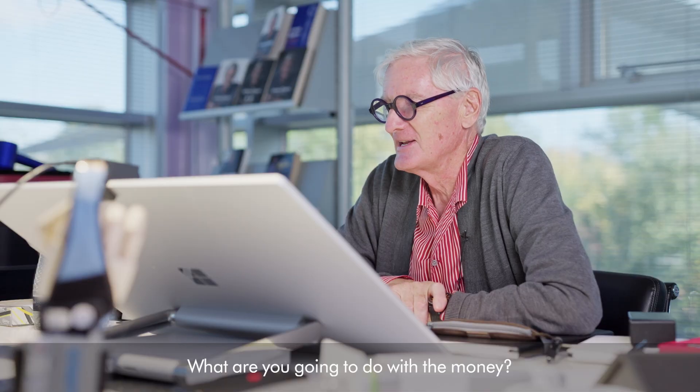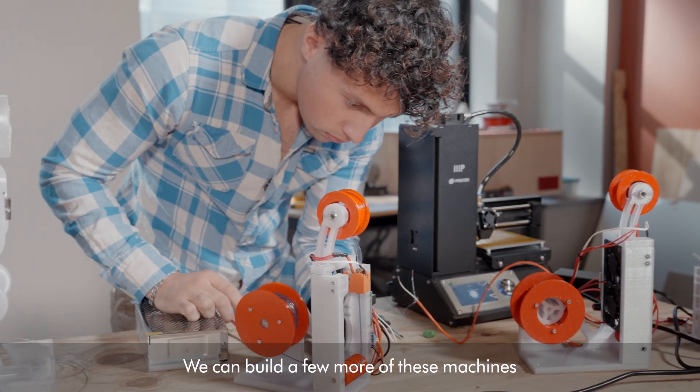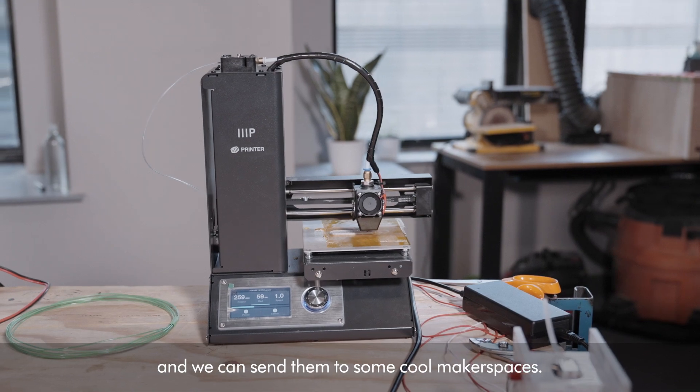I think what you've done is really good. I just wanted to tell you that you're the winner of the sustainability award — so many congratulations. Thank you so much. What are you going to do with the money? We can build a few more of these machines and we can send them to some cool makerspaces.